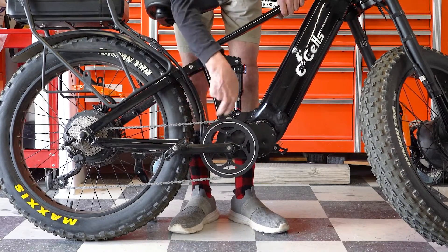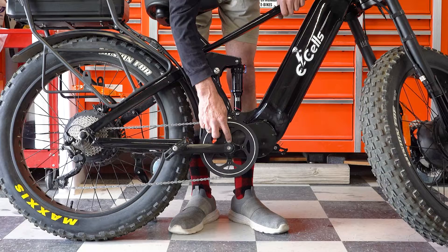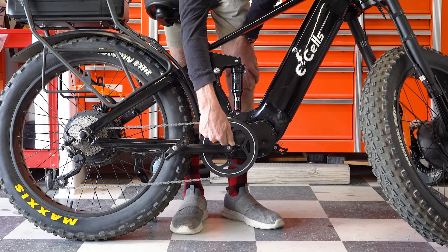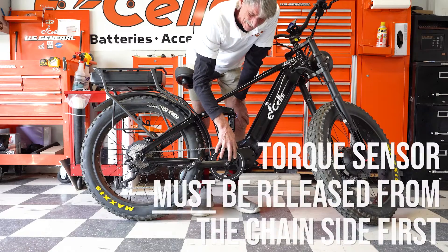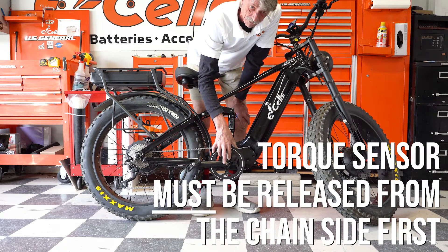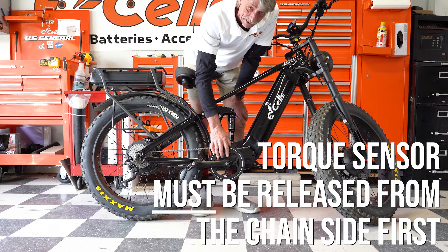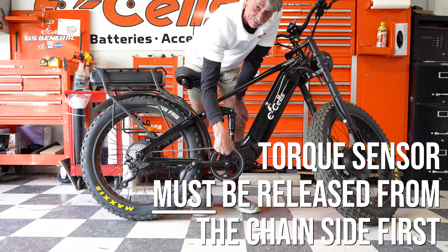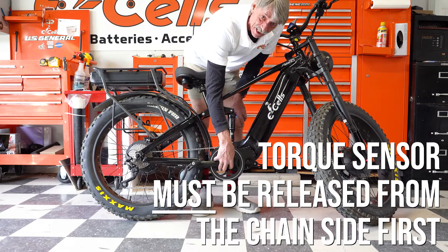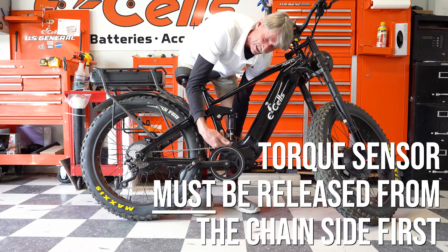To change this torque sensor out, we're going to remove the pedals, the silver retaining nut for the chain wheel. We will have to open the cavity up, remove the torque sensor, and replace with a new one. Whenever you're doing torque sensor work, everything has to be done from the chain wheel side first. If you try and make any adjustments on the nut on the other side, you will just spin the torque sensor inside of the bottom bracket casing and destroy it. You must always start from this side so that you can push the torque sensor out and the bearings on the other side won't grab it and make it spin and shear the wiring.